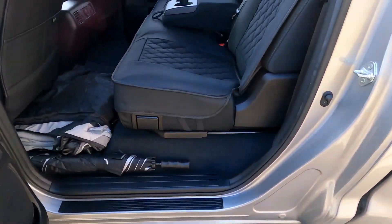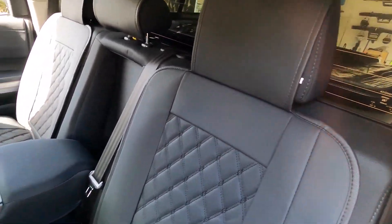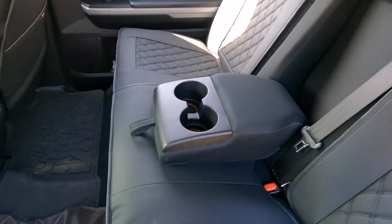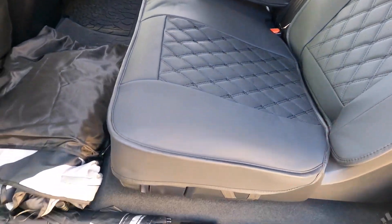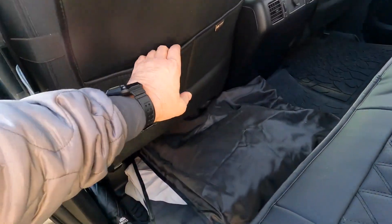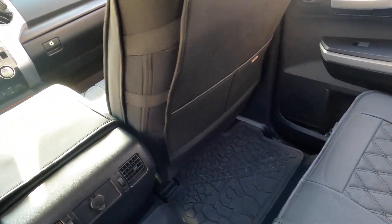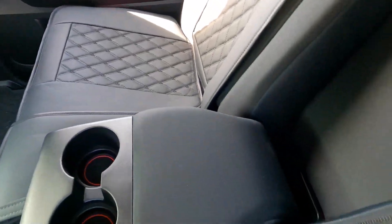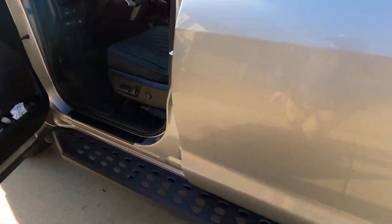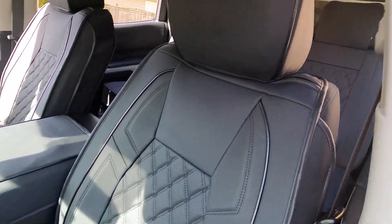If you're putting tools in the back or anything like that, these are plenty substantial to protect your seats. They stay on really tight. Another thing I liked was that both seats in the front now have pockets behind them — whereas in my truck originally it was just the passenger front seat that had pockets. These are nice and they look really good.